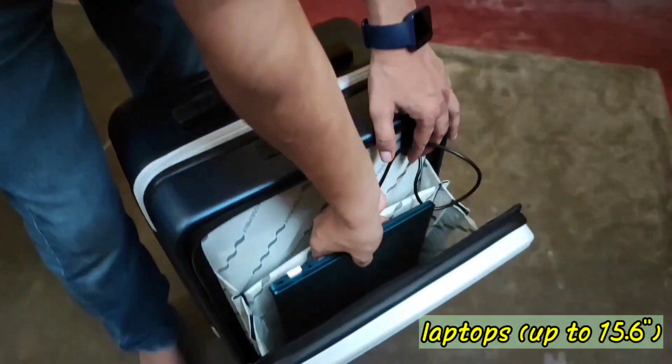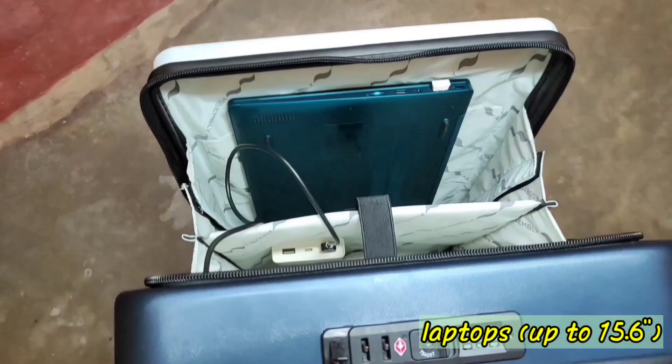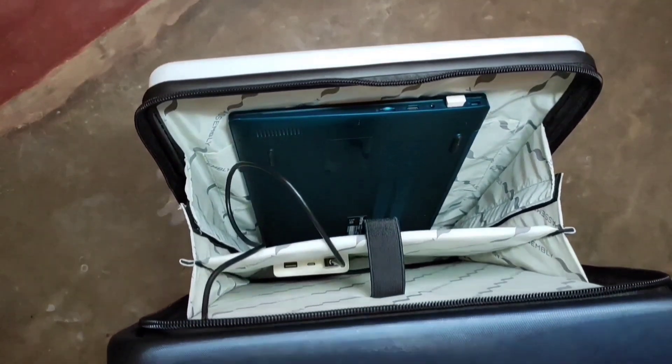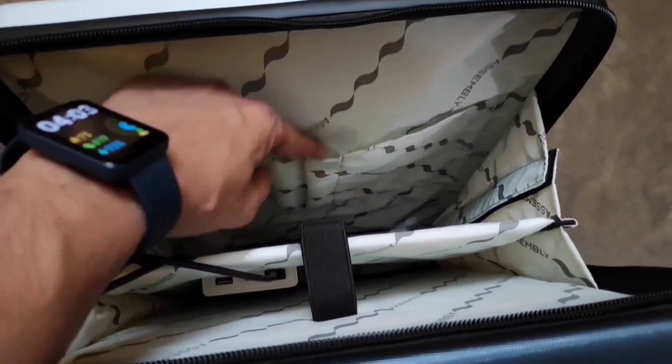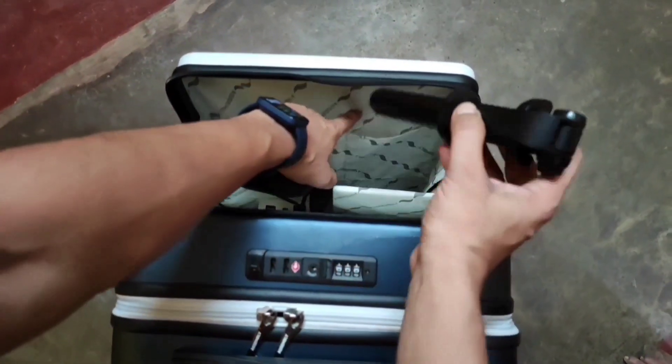You can keep your laptop and tablet in these two pockets very easily. You can also use these easily accessible pockets for storing necessary items like a selfie stick and a Bluetooth speaker.